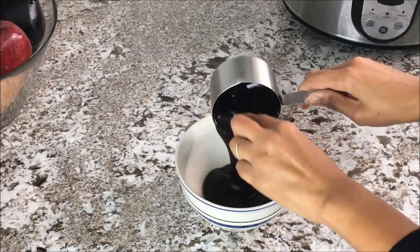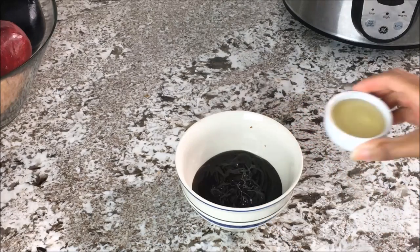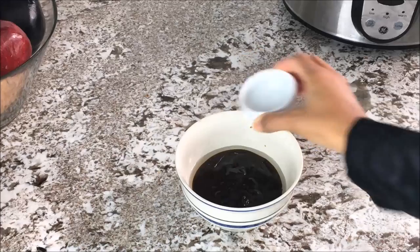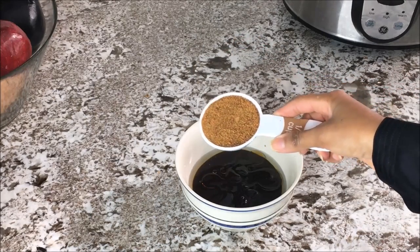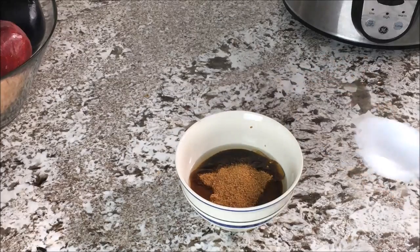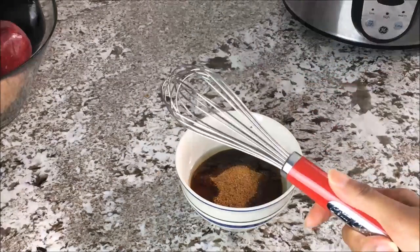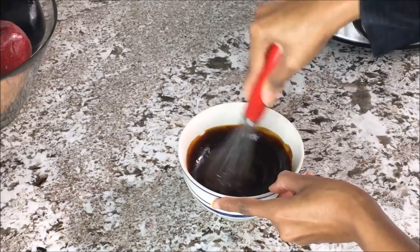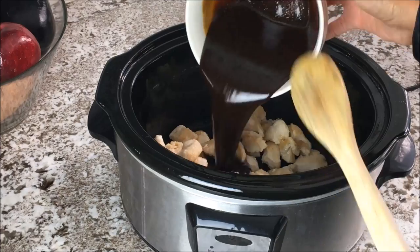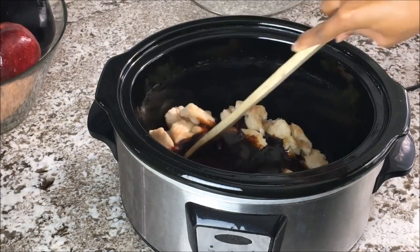In a medium mixing bowl, add your hoisin sauce, rice wine vinegar, sesame oil, and coconut palm sugar. Give it a good whisk — whisk that baby. Add your sauce to the chicken in the slow cooker.